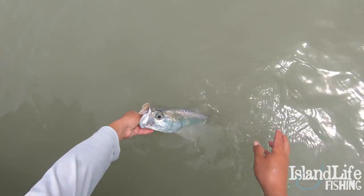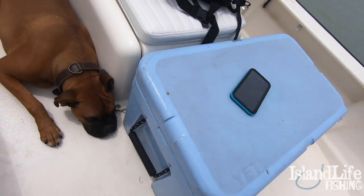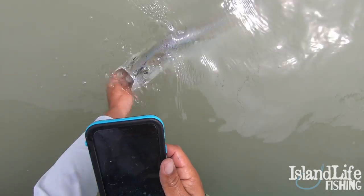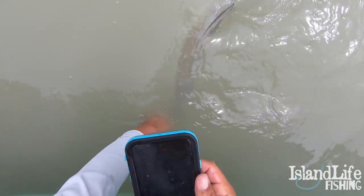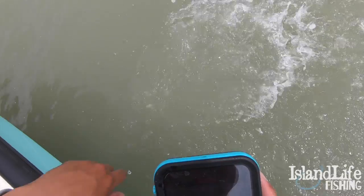Snook! Nice — all right, Chris has got a snook on right there. You should bring that over here for a double release on some homemade flies. There he goes, see you later buddy — beautiful. And a snook — there he goes.